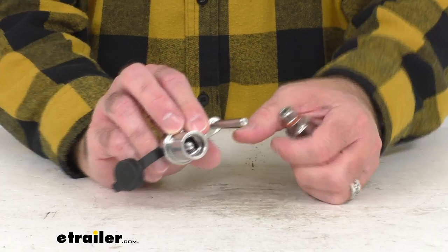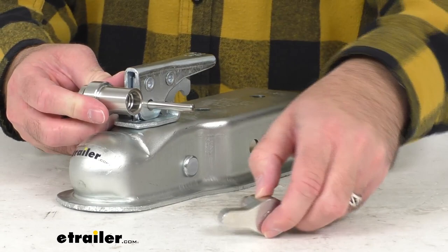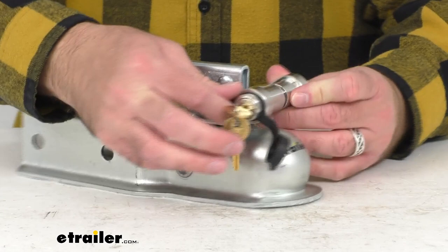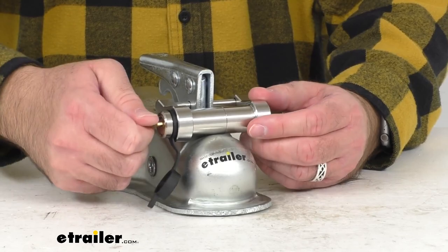The diameter of our pin is a quarter of an inch. I do have a coupler here just to show you briefly how this is going to work. Just slide this pin in through that trigger latch, then bring the lock back together, and turn the key clockwise, and that's going to tighten up our lock, as you can see there.